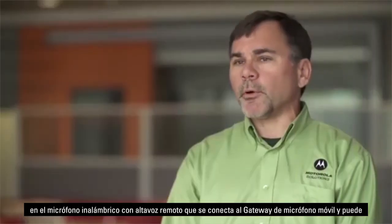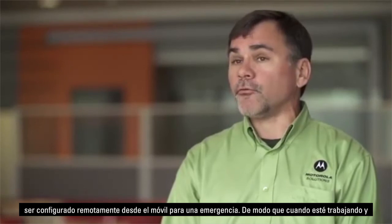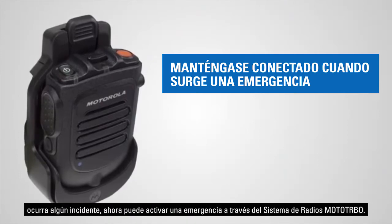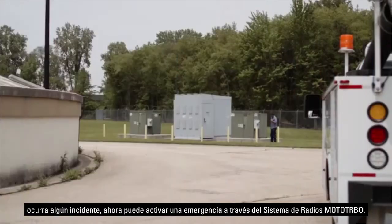We've included a programmable button on the wireless RSM that maps back to the mobile microphone gateway, and this can actually be configured for an emergency. It can be activated remotely from the mobile, so when you're out working and something bad comes up, you can activate an emergency through the Motorola radio system.